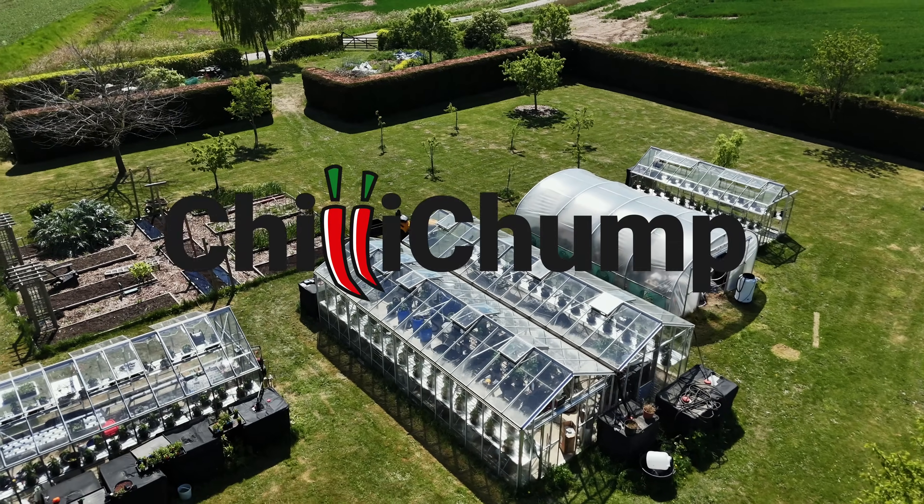Which hydroponic system is the best hydroponic system to use? This series aims to answer this. Now, this is episode two of the series. I actually decided to make this a series when I started building out my other systems, and I thought it'd be good to do a bit of an experiment, compare the various methods. It's a lot of fun, and I'm sure you guys will enjoy it.